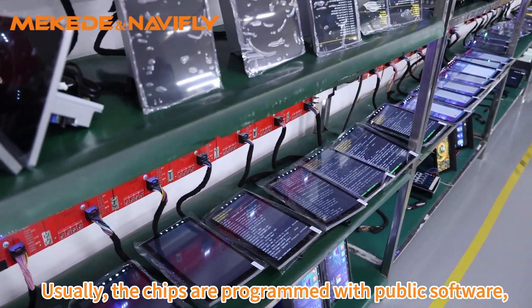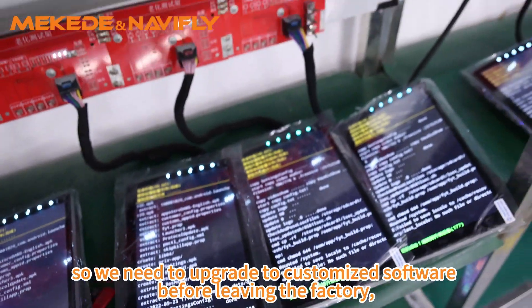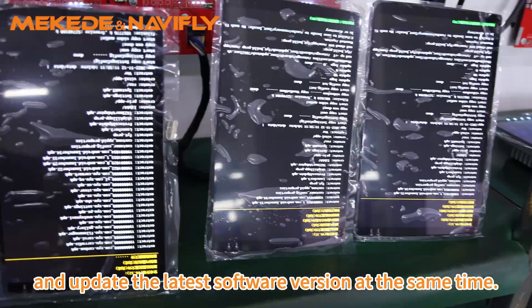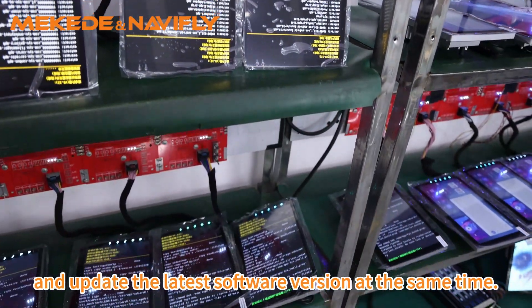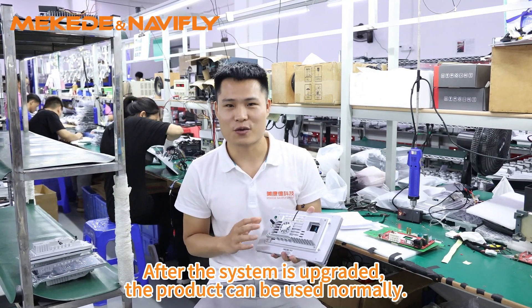Usually, the chips are programmed with public software, so we need to upgrade to customized software before leaving the factory and update to the latest software version at the same time. After the system is upgraded, the product can be used normally.